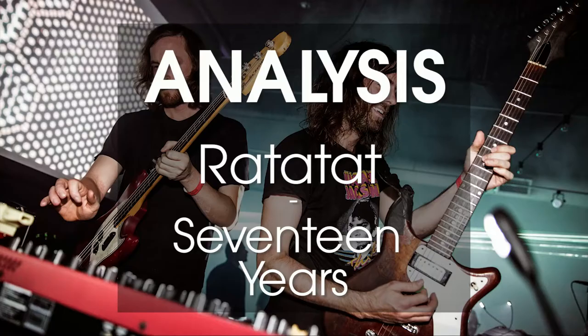Hello my fellow Patreons. This is the first video of a Patreon and it's going to be about an analysis of a song that really inspired me. It's called '17 Years' by Ratatat. So let's get into it.